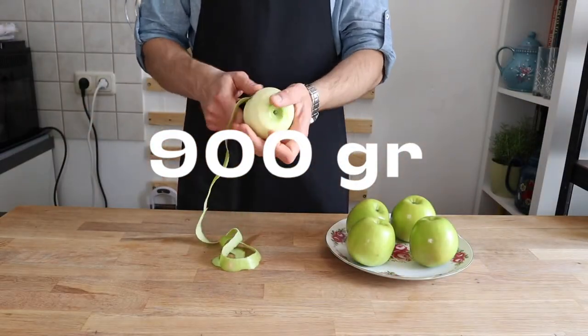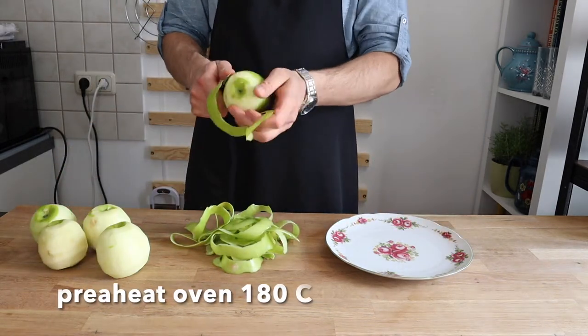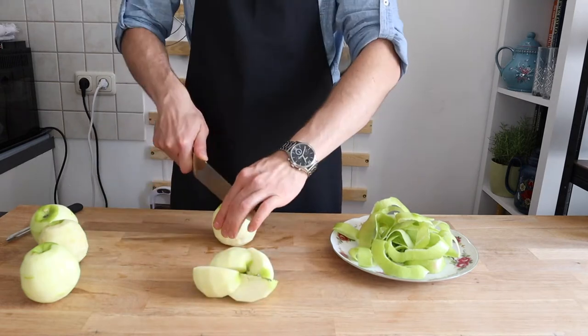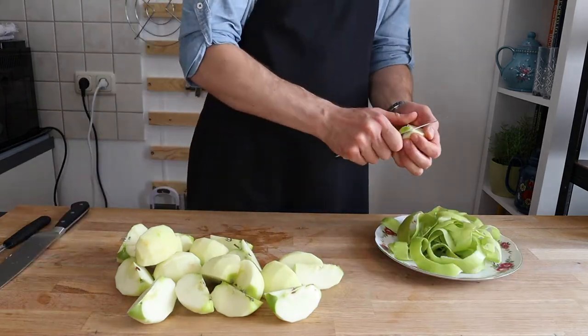Add the sugar and cinnamon to the buttered breadcrumbs, stir well and set aside. For the apples, use Granny Smith. They are great for pies because they hold their shape well while baking, are easy to find in grocery stores, and give the filling a sweeter flavor.